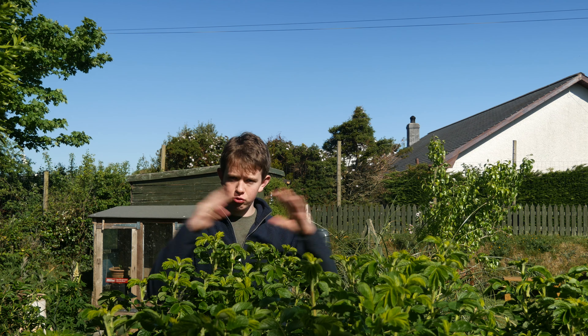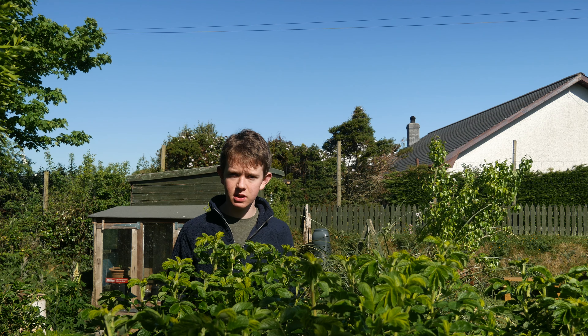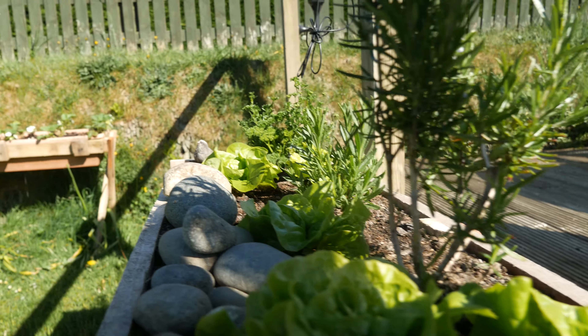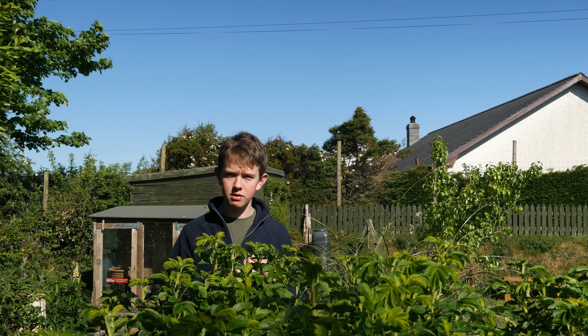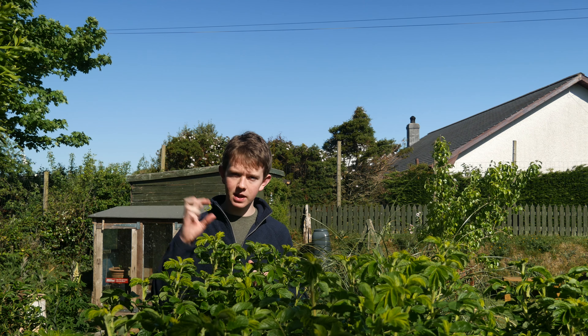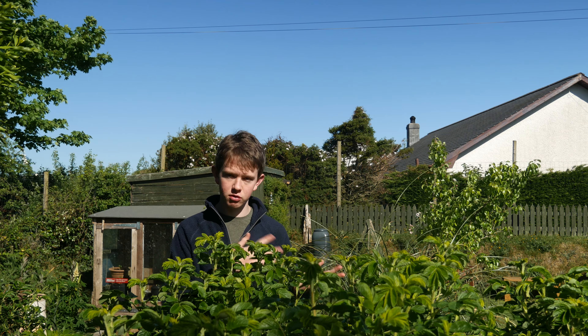The second plant — or rather group of plants — is salads. There are so many salad things you can grow on your windowsill. Lettuce does really well; I grew the Tom Thumb variety and got a big nice lettuce head from it. You can also grow radish, little baby carrots, and spring onions — just about any salad crop can be grown on your windowsill.